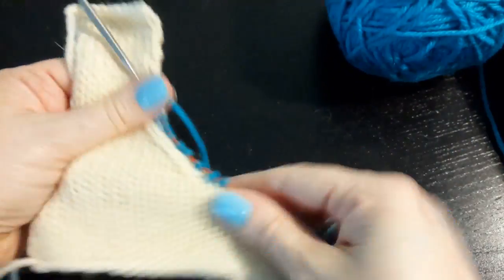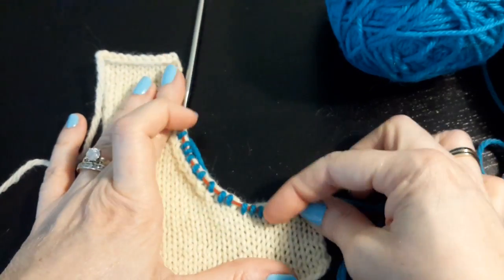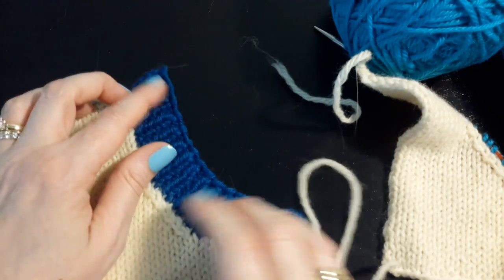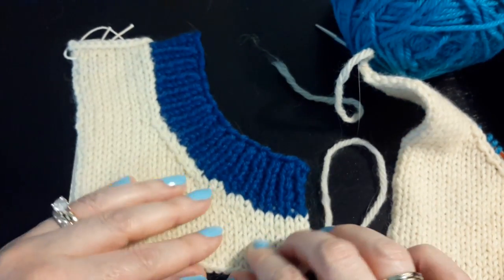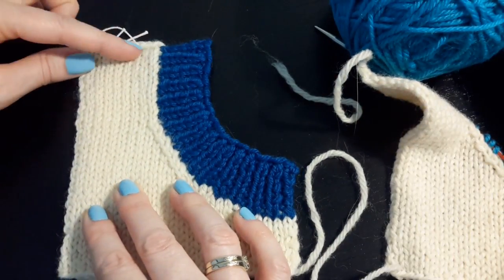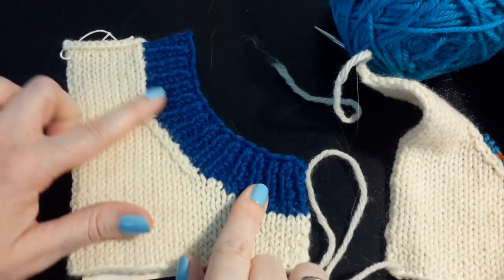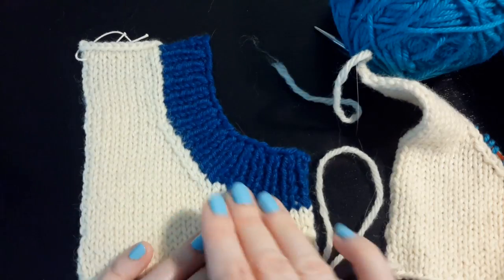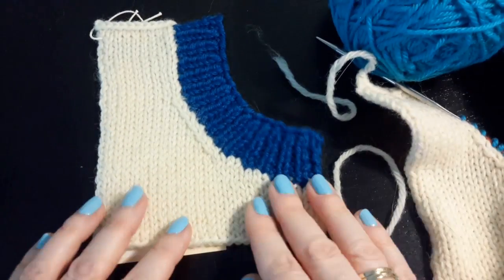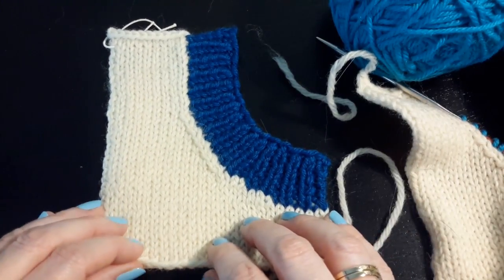When I have picked up all of my stitches, it should be nice and even. Then I begin my neckline pattern — here it is 1 by 1 ribbing — and you can see that it flows nice and straight on each of these edges. It does not pucker and it lies nice and flat. So that is picking up neckband stitches. Thanks for watching!